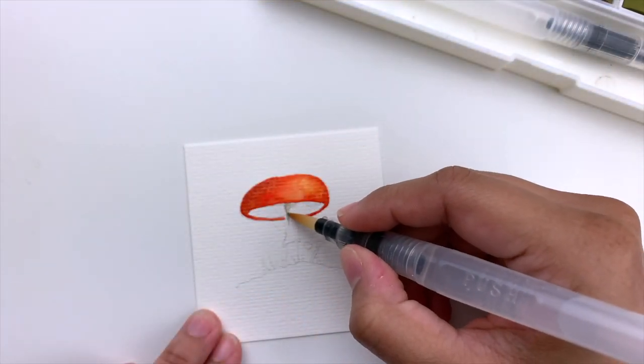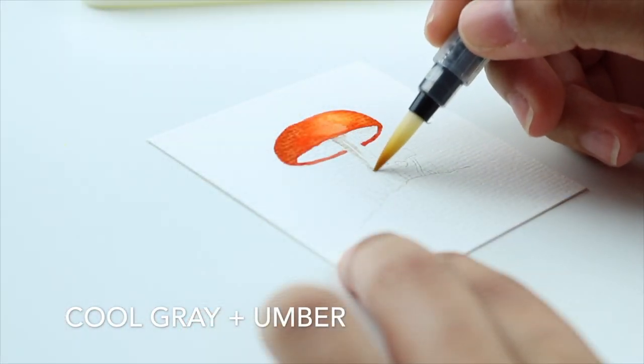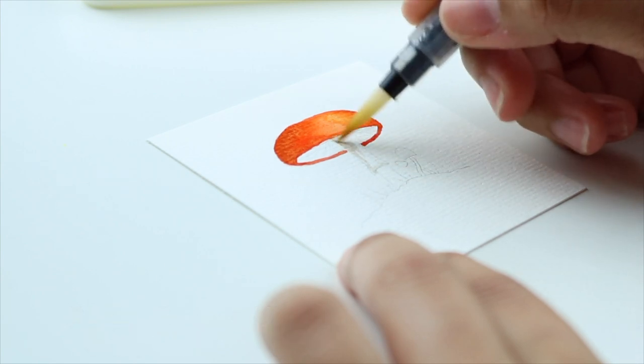For the stem I'm using a very light mix of cool gray and umber. Since the light is coming from the right I'm going to add color only on the left side, leaving some white areas to give texture.